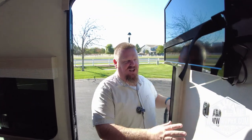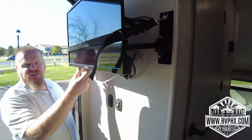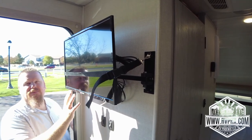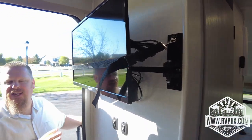Now we're going to go over the inside of this RV. Right here there are two switches — the one on the left is for the exterior lighting, and the one on the right is for the interior lighting. You do have a television here, which is nice. Just remember it does not have a DVD player — if you want to use one you'll need to bring your own, or even an Amazon Fire Stick if you have Wi-Fi access.